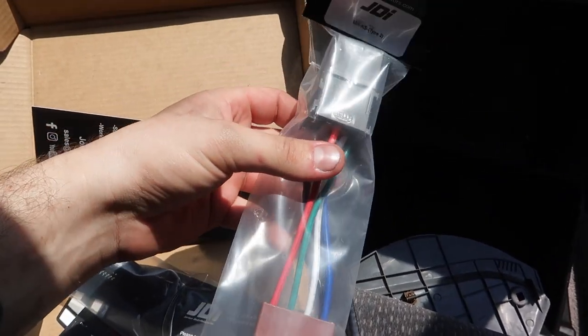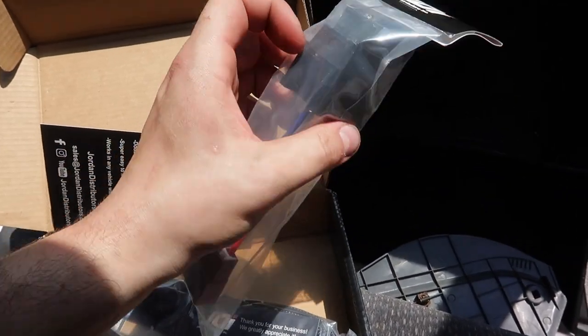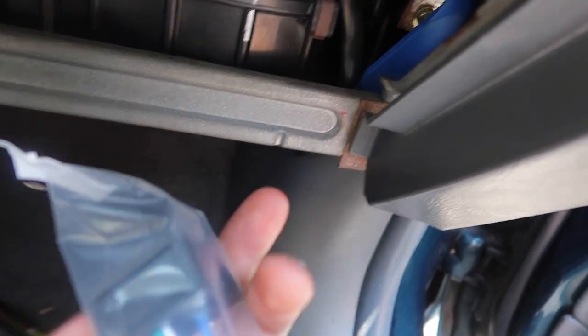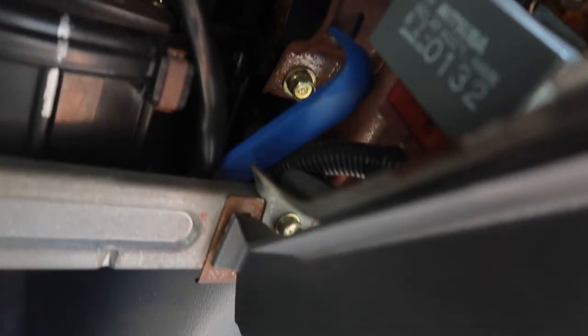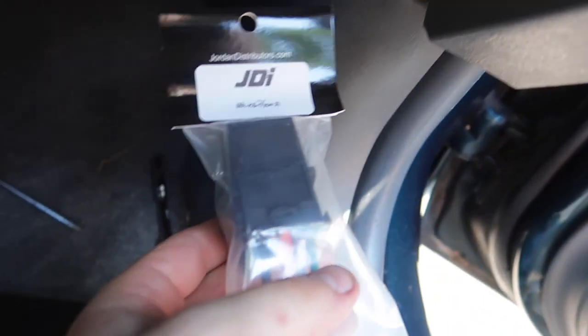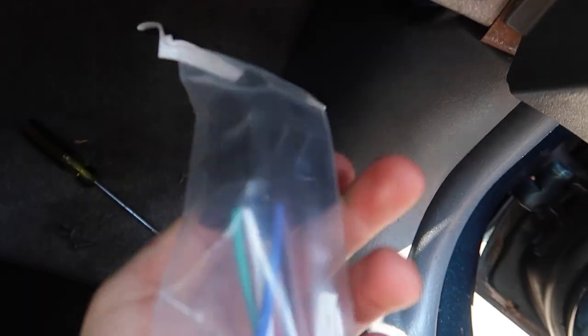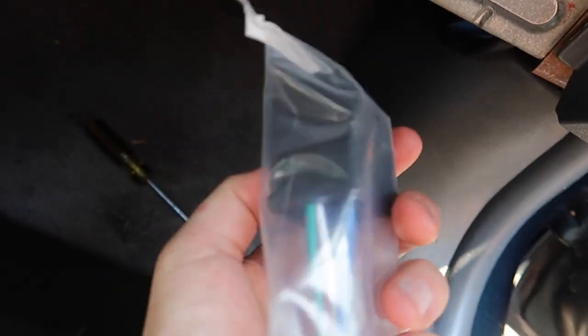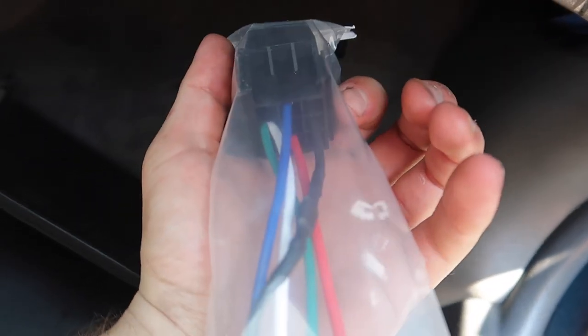This is everything in the kit. That plug is gonna go into here, so we just remove that, and this is it — that's all she wrote. Then we mount this up and run the kill switch wire.